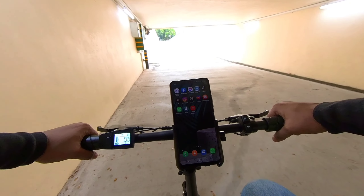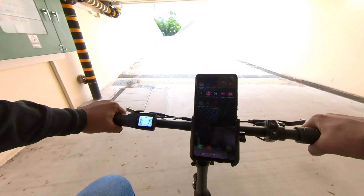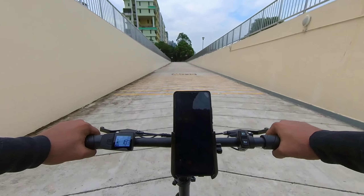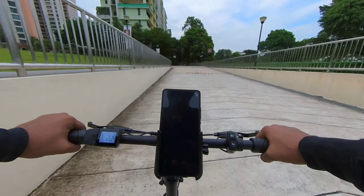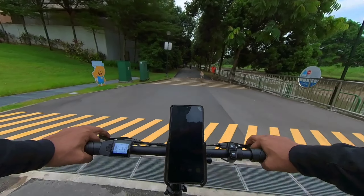Next up is mode three, pedal assist mode three. The pickup is really insane — 19, 20 kilometres per hour, so the average is around 20 on this steep incline.